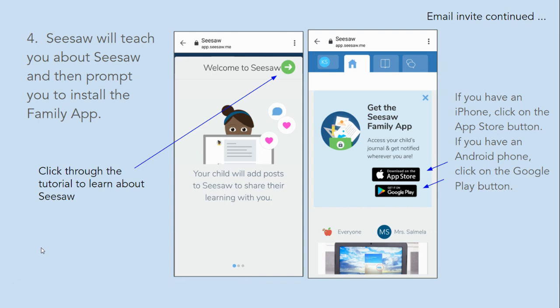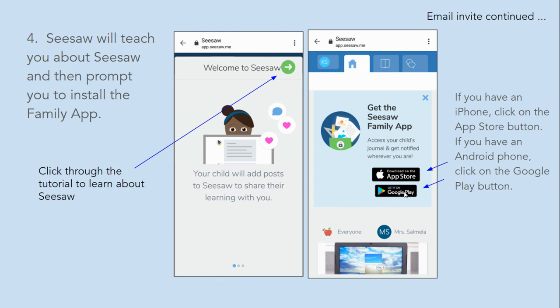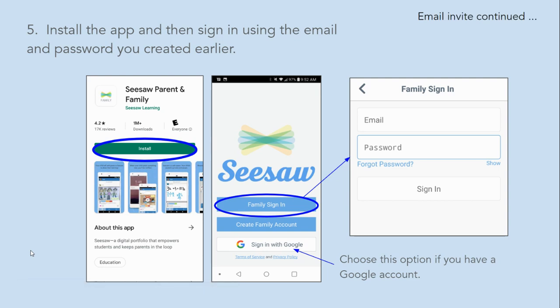Seesaw will teach you a little bit about Seesaw and then prompt you to install the family app. If you have an iPhone, click on the App Store button. If you have an Android phone, click on the Google Play button. Install the app and then sign in using the email and password you created earlier.